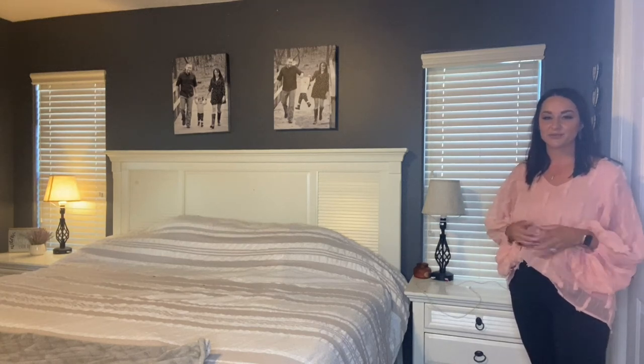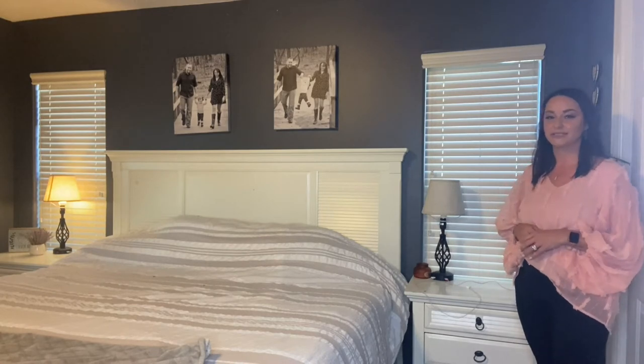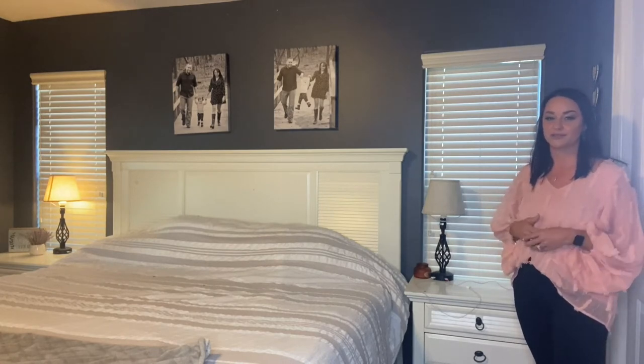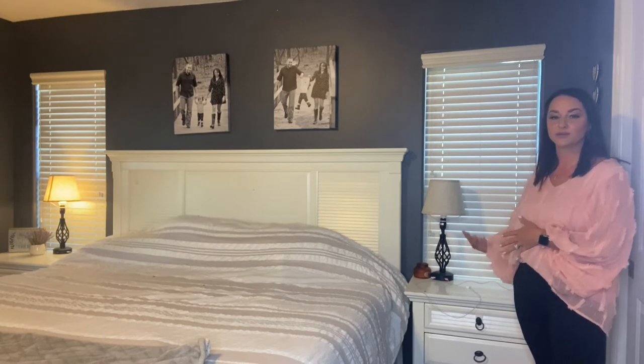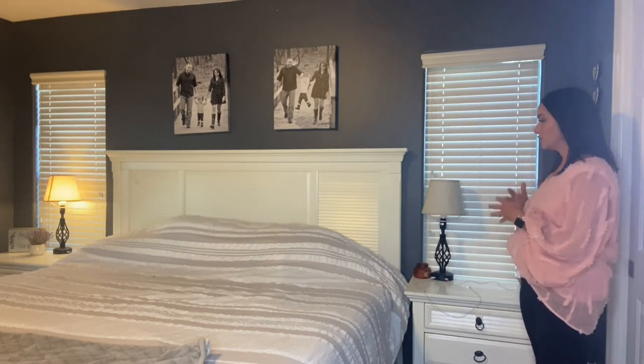Hey guys, I wanted to do a quick product preview of these two bedside lamps that I just got in. I'm really loving the vibe that they give off, with this traditional elegance-like base with a spiral cage around the bottom of it. I just love how it's changed my room.